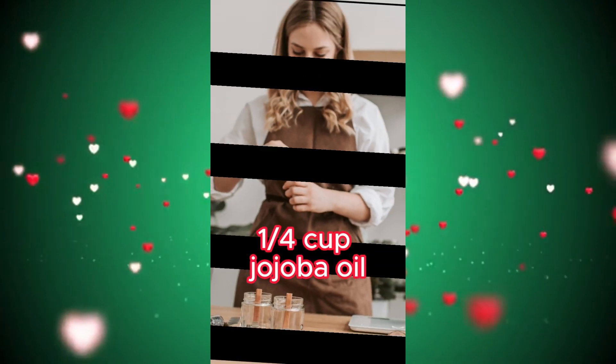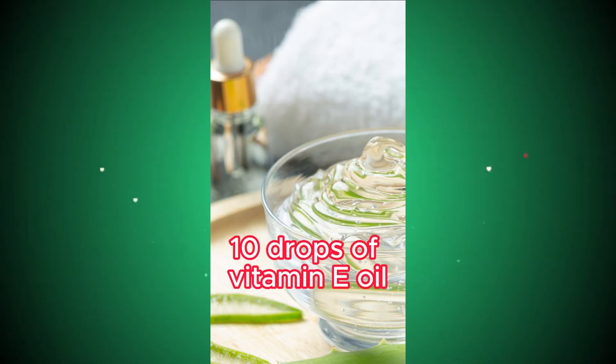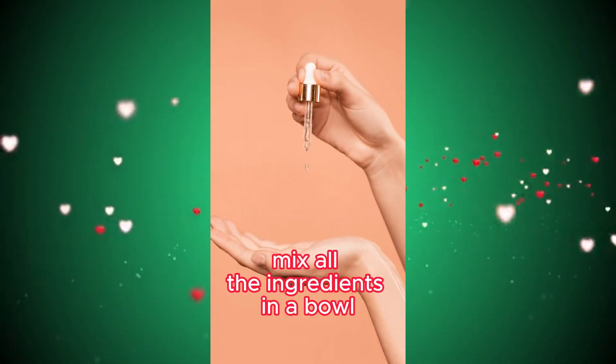Ingredients: a quarter cup jojoba oil, a quarter cup avocado oil, a quarter cup aloe vera gel, 10 drops of vitamin E oil. Mix all the ingredients in a bowl.